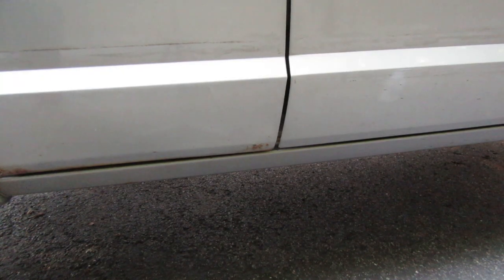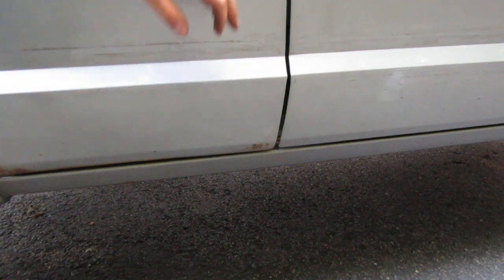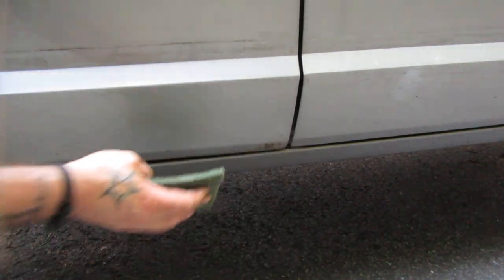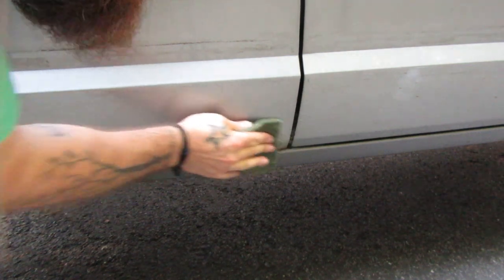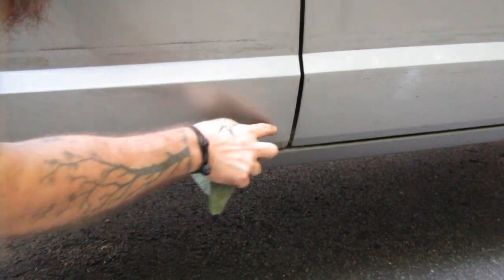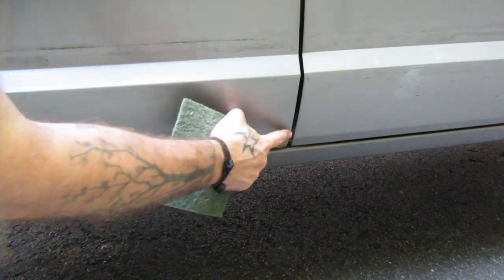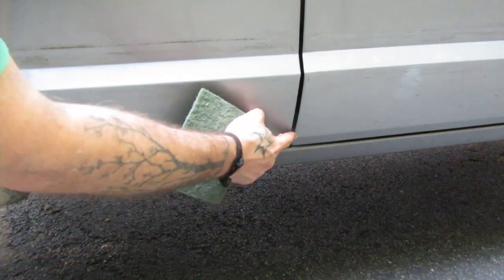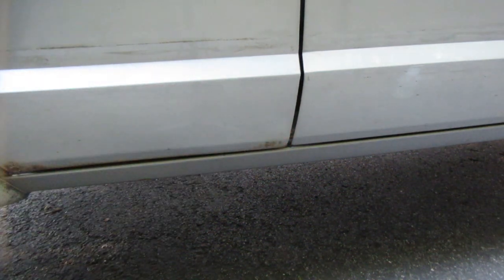Once you have everything clean, but before you go ahead and use acetone or mineral spirits or something, you're going to want to take a scotch pad and scuff up the whole area — not just where the rust is, but the area around it. This is going to help the paint adhere. I'm actually going to do this whole area, because after I do the rust converter tonight on these few spots, I'm going to paint the whole thing with bed liner tomorrow.